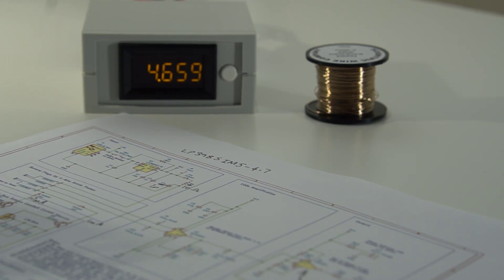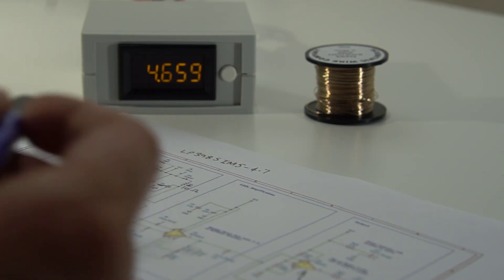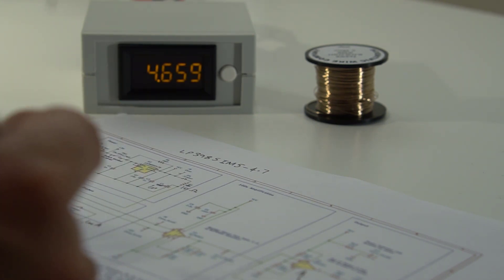I wanted to discuss this milliohm meter project which I've been working on. It's actually a project which Frank Milburn, a friend on the Element 14 forum, designed the circuit and the printed circuit board and sent me a prototype copy of it. I've just been experimenting with it and it seems to work really well. It still needs some work but it's definitely usable.